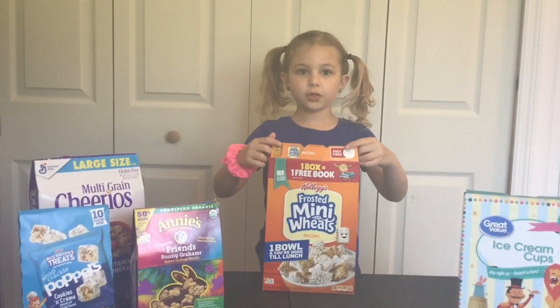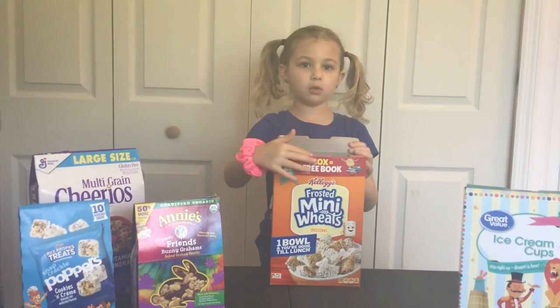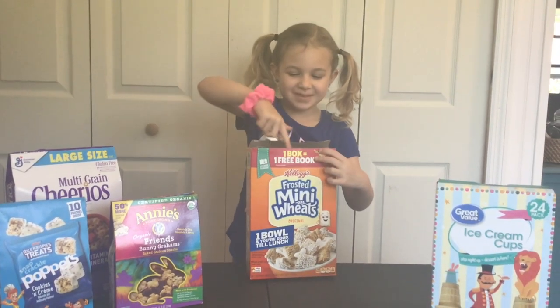First, you're going to tuck in three sides of the box, but leave one of these long ones out. Stay bad boy!